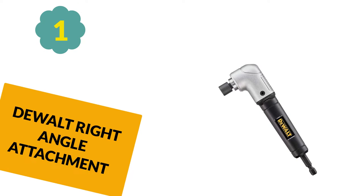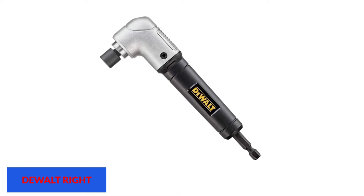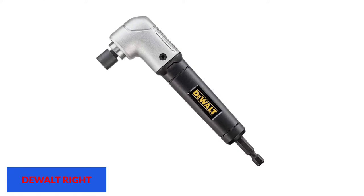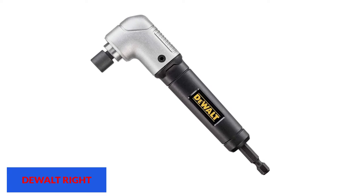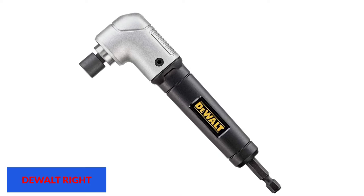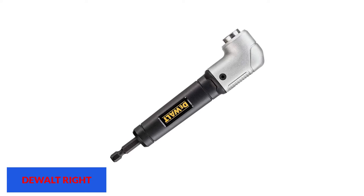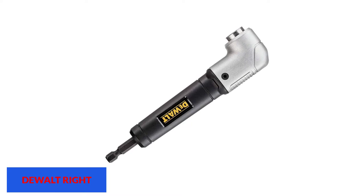At number 1: the Dualt right angle attachment. Apart from making a dedicated right angle drill power tool, you can also find a tool attachment from Dualt for converting your existing drill into a right angle drill. The Dualt DWARA120 right angle attachment is one of the best options out there, offering great build quality that can easily last for a long time.